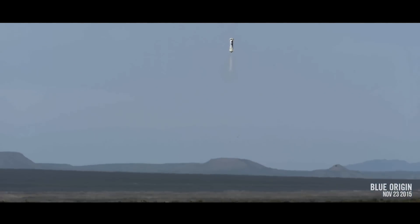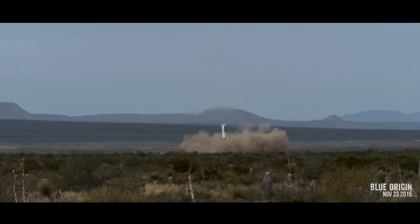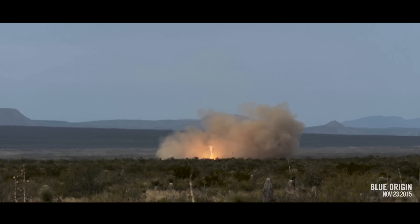Engine starting. We have thrust. 1,000 feet. LGS deploy. 50 feet. 7 feet per second. Touchdown.